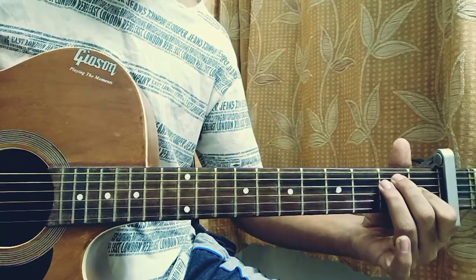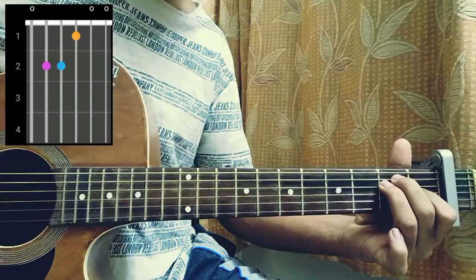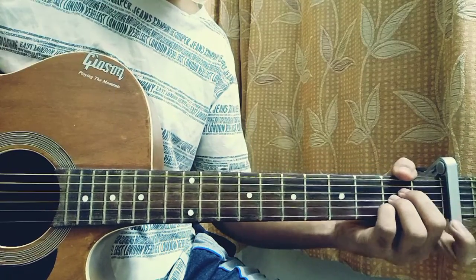The first chord will be an E major, which is 0-2-2-1-0-0. Then we have an A, which is: mute, open, second, second, second, open.